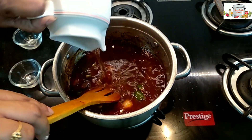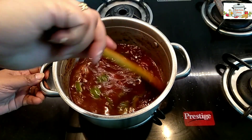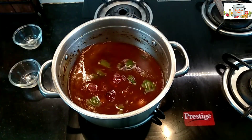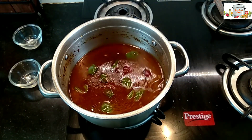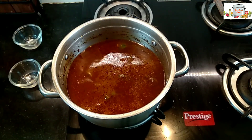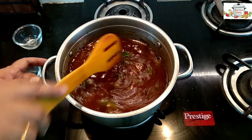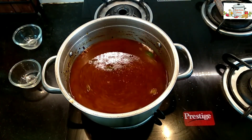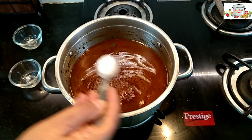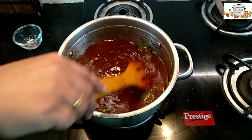I'm adding about half a liter of water — a little more, so we've used a little less than one liter of water in total. Add salt according to your taste and mix well.